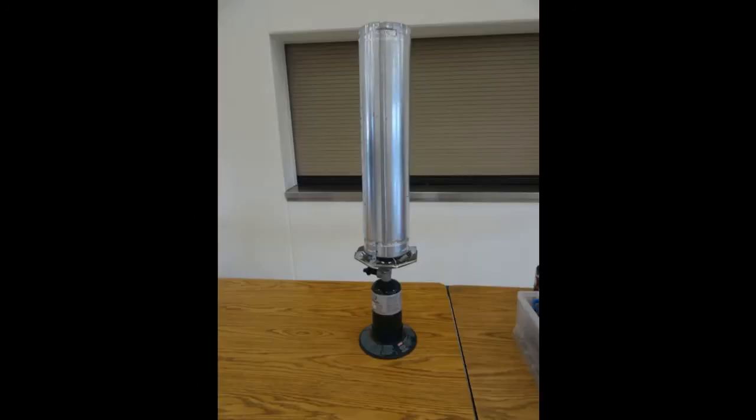Going online, I found someone who built something similar to mine — their model screws onto the top of the bottle and the stove pipe top is secured to the stove, though a wider base might help. I also found a design with ducting within ducting, which I thought was clever — probably for safety so people don't get burned, or to prevent heat loss. That might be something interesting to explore for future designs.